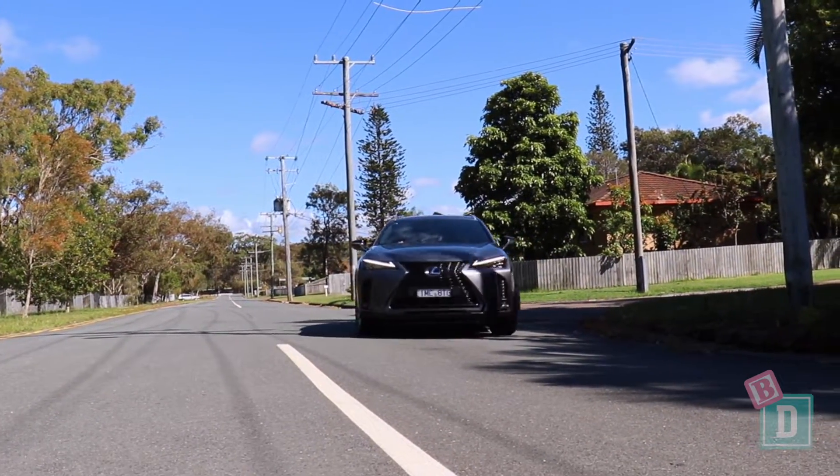The Lexus UX 250h is a really lovely, smooth car to drive. It's really nice and quiet, it's really enjoyable, and it's how you'd expect a luxury hybrid car to feel.